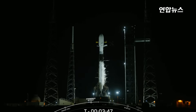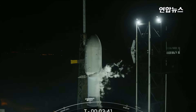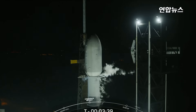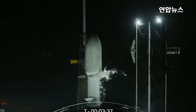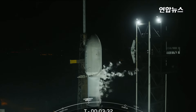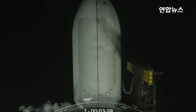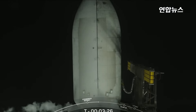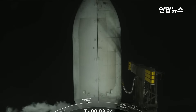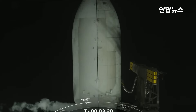At about two and a half minutes into flight, the first stage will separate and make its way back to Earth, attempting a land-based landing at LZ-2, not too far from the actual launch pad. Tonight's mission is the third flight for this booster, and if successful, this landing will mark SpaceX's 435th landing of an orbital class rocket.